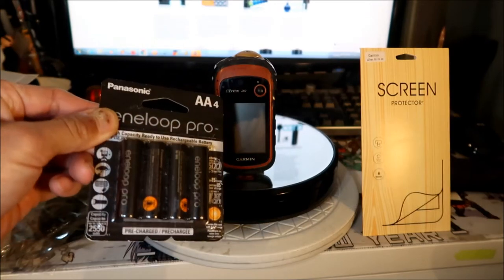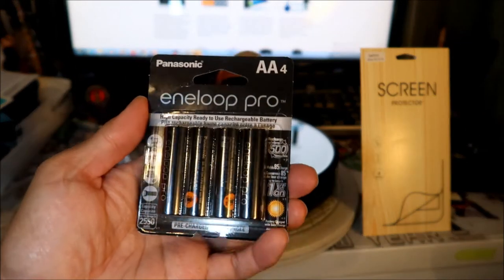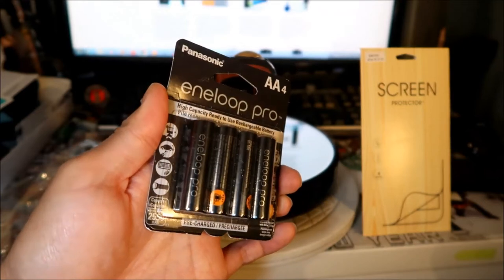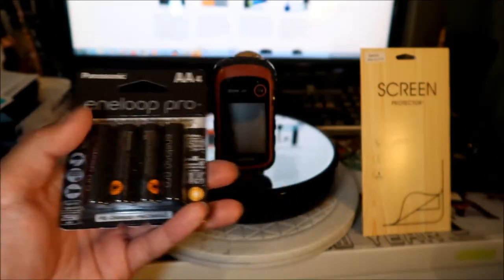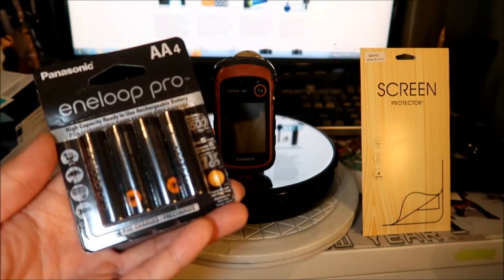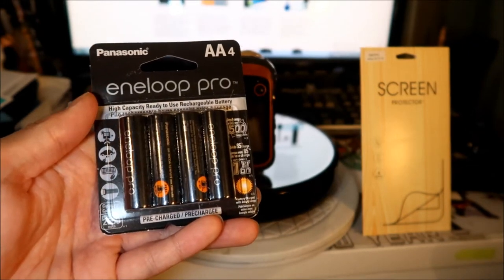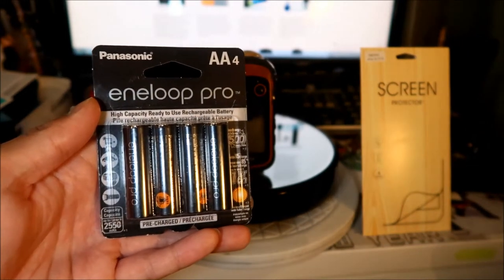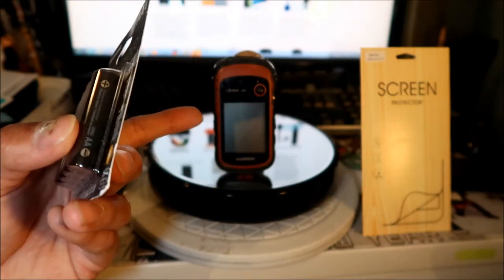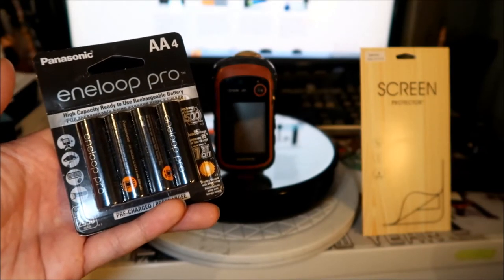I got these from Amazon for seventeen dollars with free shipping, bundled with some other stuff. I've never used these batteries before, but I bought the best I could get. Some of the features: they have a high power capacity of 2550 milliamp hours. I think the ones that are in there are 2500, but those batteries are about 10 years old, so they're on their way out.